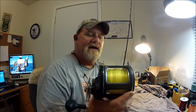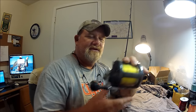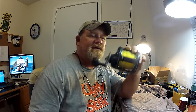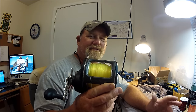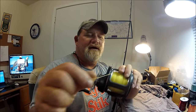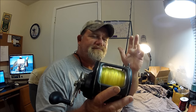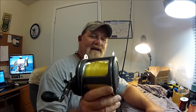It's called the Finnor Sport Fisher. I've got smaller ones and larger ones. I use these with mono, not braid — these are actually my medium shark fishing reels. This is 60-pound high-vis mono or something like that. It holds an absolute buttload of line, and that's what I wanted. It's the four-aught size.